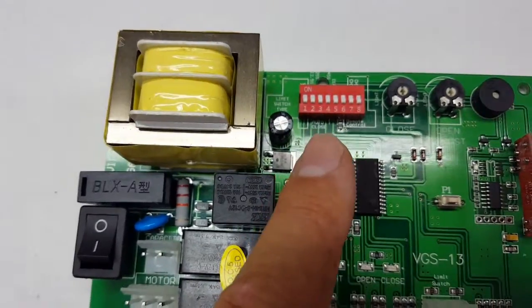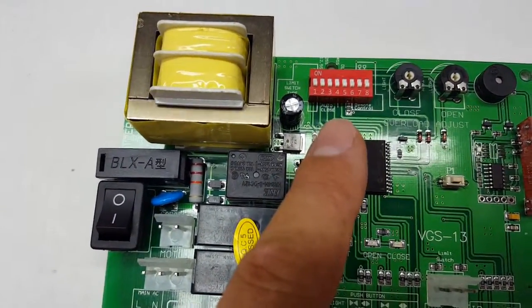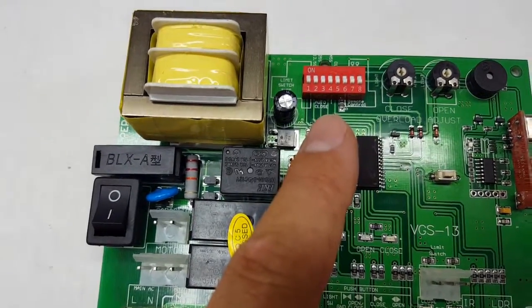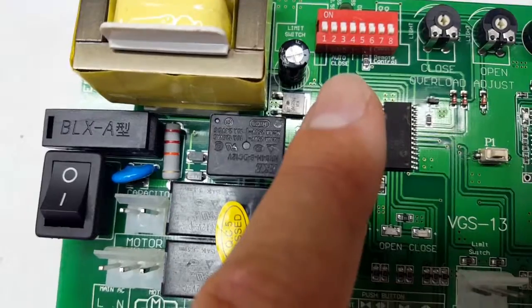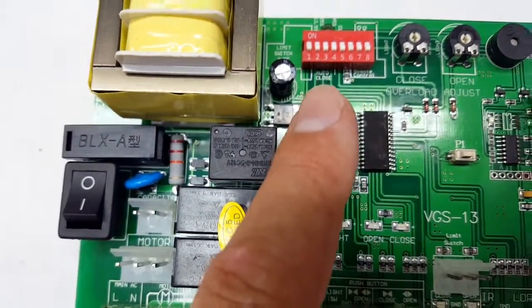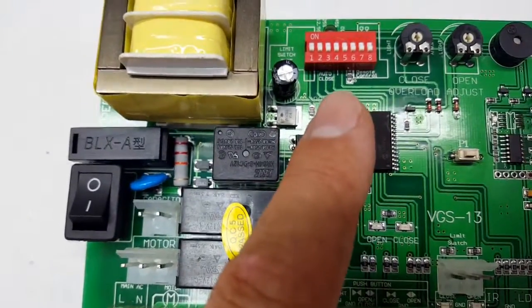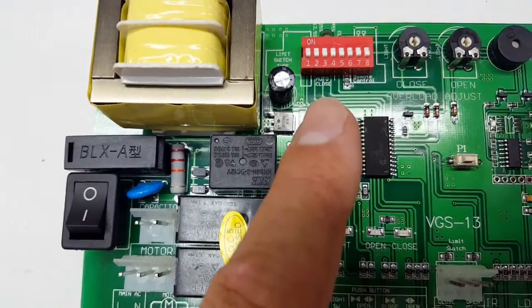These are your DIP switches — for the automation of the board, not for setting your remote controls. A lot of people get this confused and try to match these to the remote controls. Do not do that; these are only for the automation of the control board.